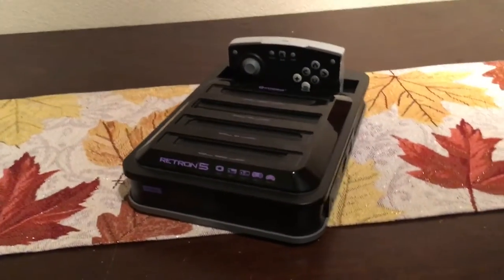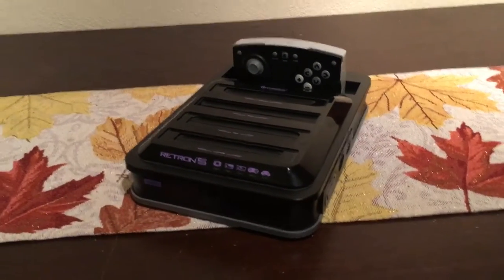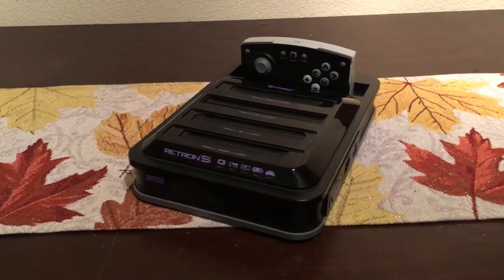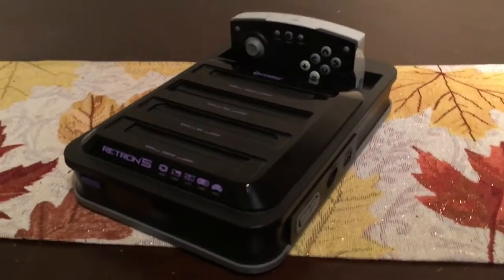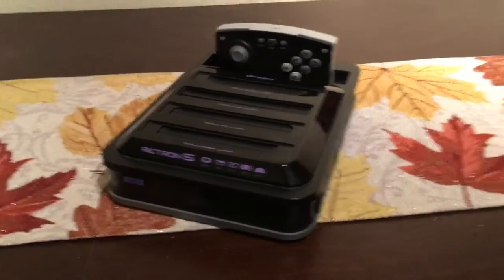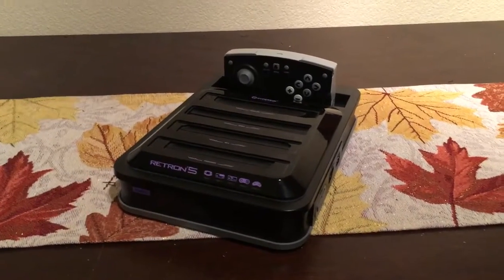When I plugged it all in, the games looked fantastic. I wasn't greatly impressed with the lag on some of the inputs on some of the games, but it did what it said on the box. And I thought, yay, this is it — I won't have to buy any more consoles for a while. I can just concentrate on getting games and playing them.